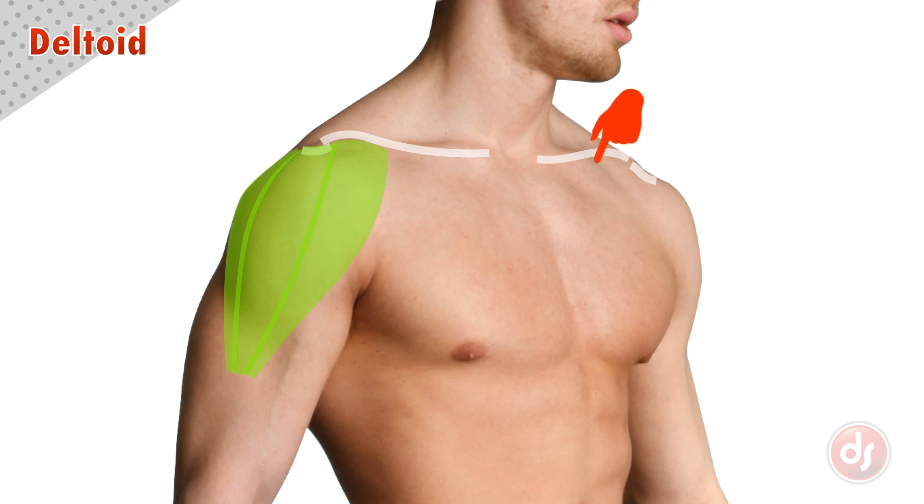On the other side we can see the front deltoid at the end of the clavicle, coming down and wrapping around the arm towards the outside, and as it comes up we see a hint of the side deltoid on the acromion process. Notice that the deltoid is thicker here, so it appears like it ends much higher than it does, but we actually know the insertion goes lower to the middle of the arm.